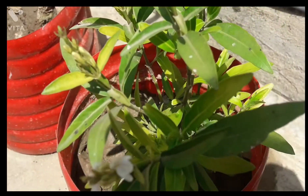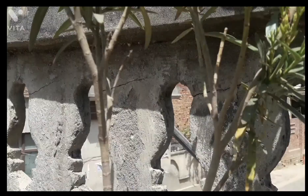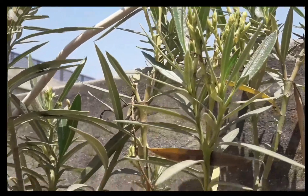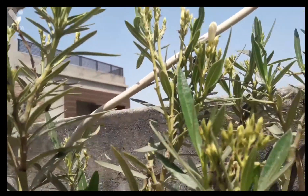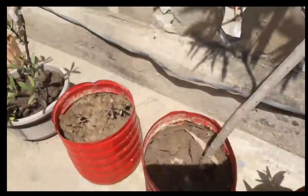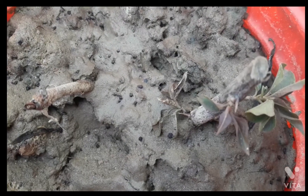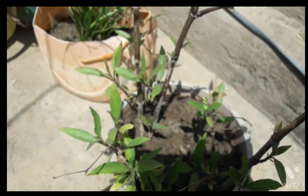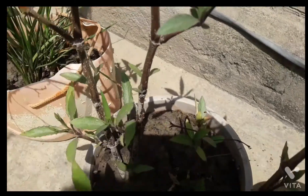This is a mini chandani plant, which is the first flowering plant. This is a flowering plant. I will show you all the other plants and all the special plants that I will show you.